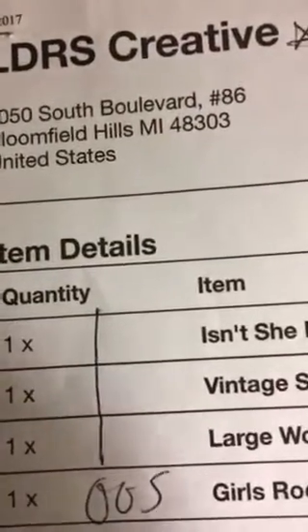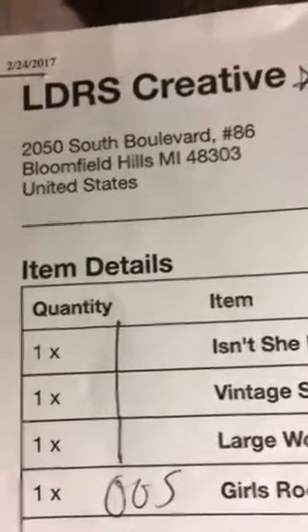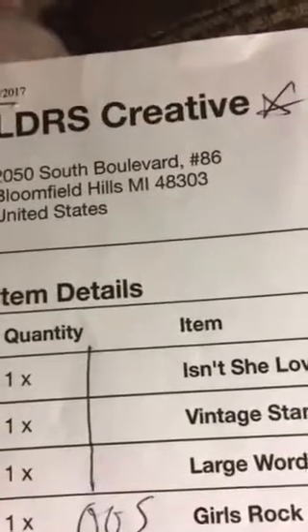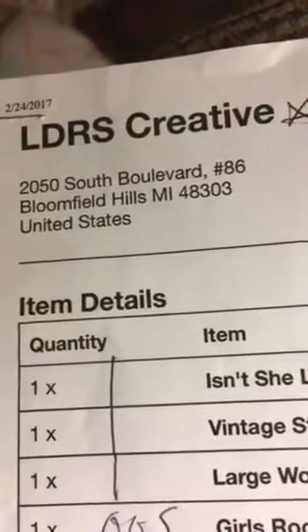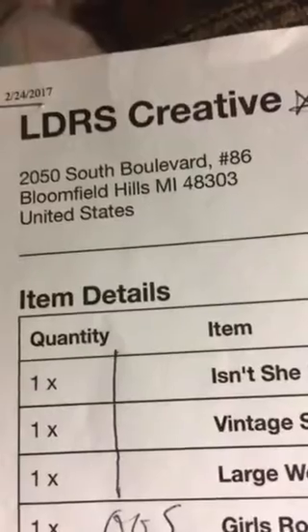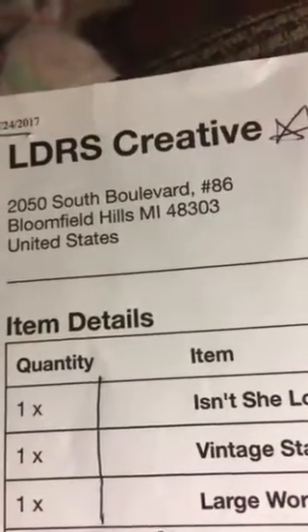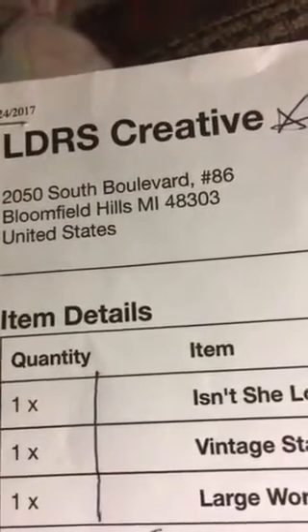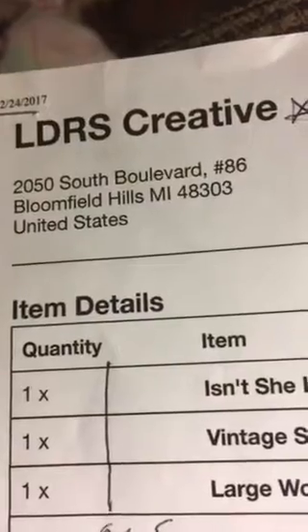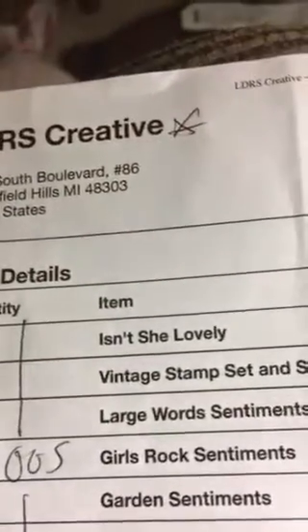Hey guys, it's Diana, scrapping mom of three in PA, coming to you with an amazing rubber stamp haul from LDRS, which is Little Darlings Rubber Stamps. They have a special going on right now where they're clearancing out some rubber stamps — the stamps are one dollar each. I'll show you on my receipt, and I got several.